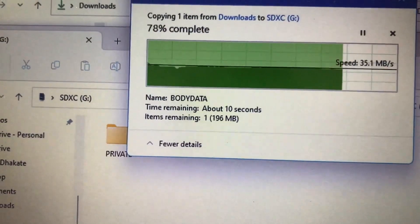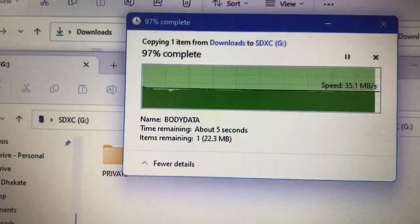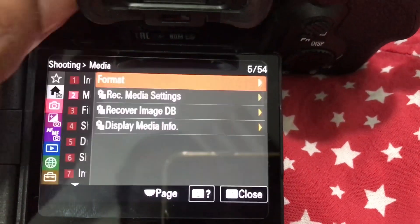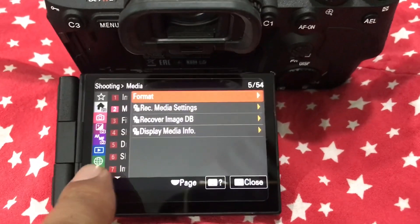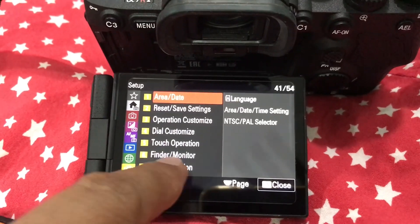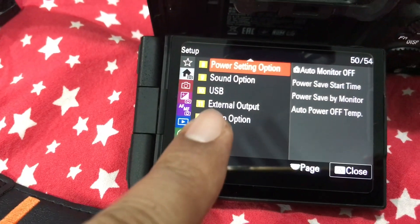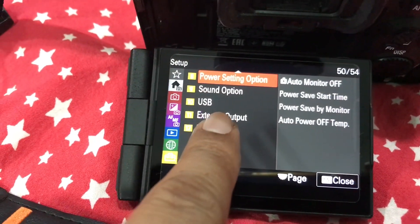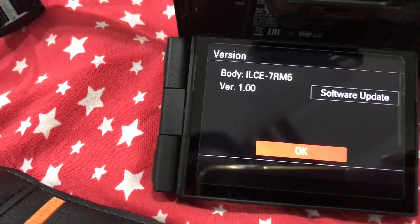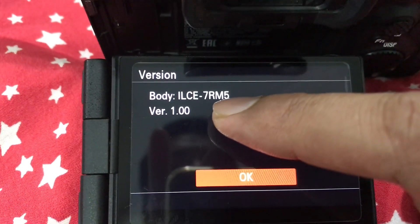Once the file is copied to the memory card, eject the card from the laptop and put it into the camera body. Go to version upgrades in the firmware menu, and you will see that the firmware option is now enabled, allowing you to install and upgrade your firmware. Click on the software update button that appears.